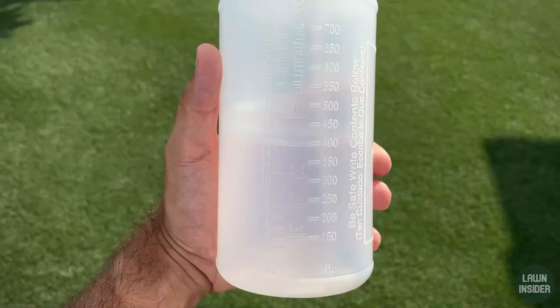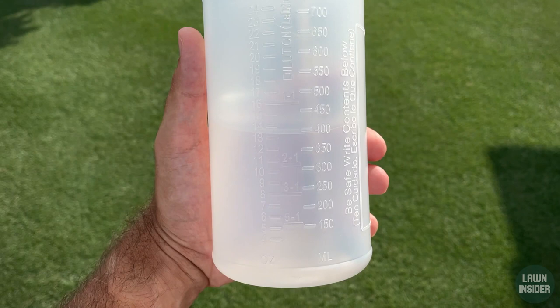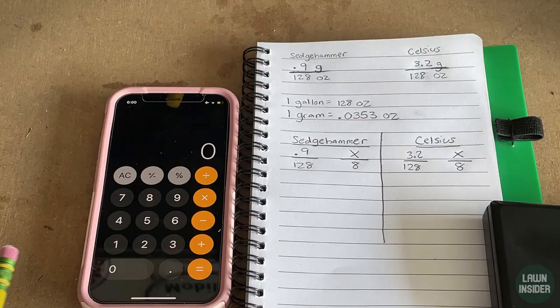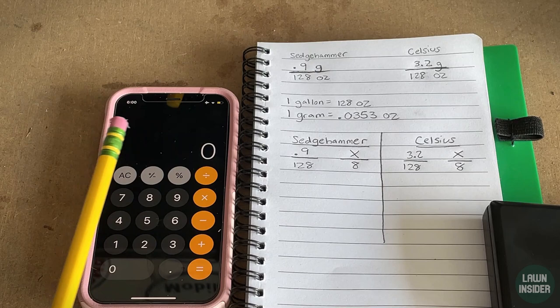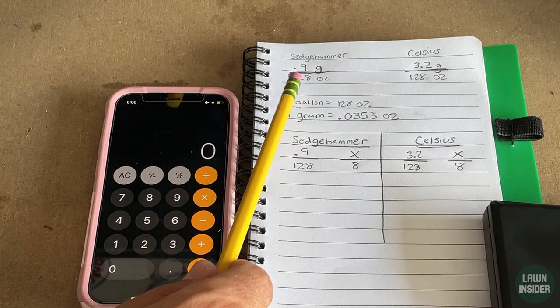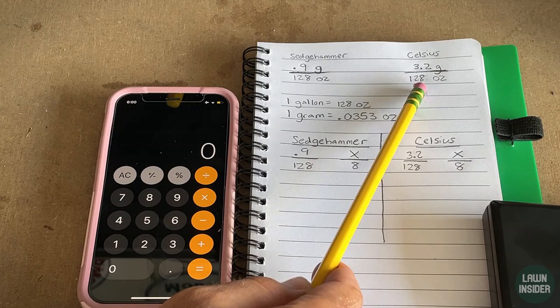Hopefully you can see the markings on the bottle, but today I'm just going to make eight ounces of solution — a really really small batch. That's going to require me to do some math off of the rates given on the label. I went and looked at the labels and got the rate per gallon. A gallon is 128 ounces. Sedge Hammer calls for 0.9 grams of product per gallon, and Celsius calls for 3.2 grams of product per gallon.